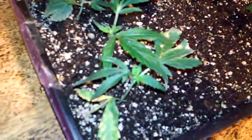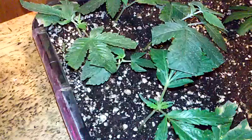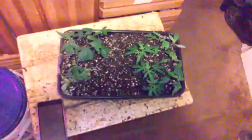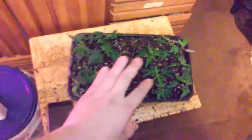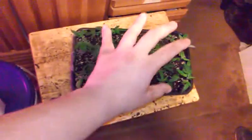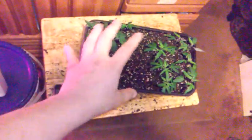Moving onto the clones — these clones are about 14 to 16 days old. Pretty sure they are rooted. I'll be transplanting them into solo cups probably within about another two to maybe five days, so we'll have them switched over soon.